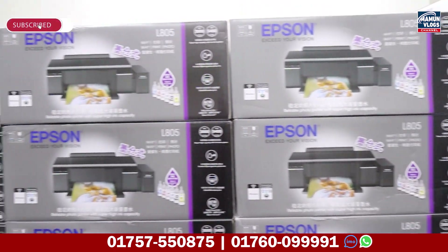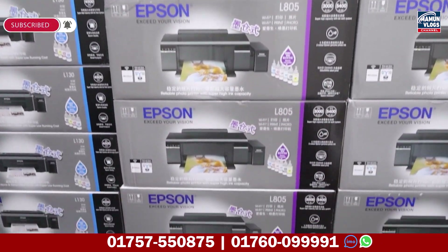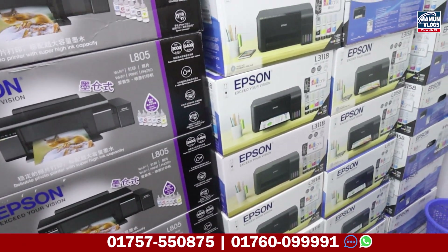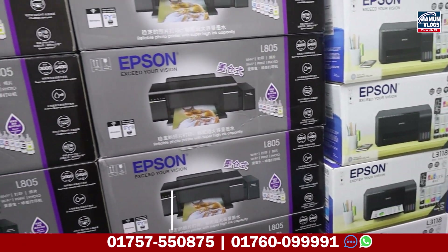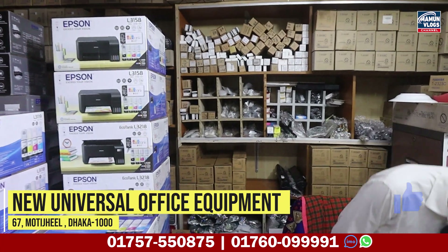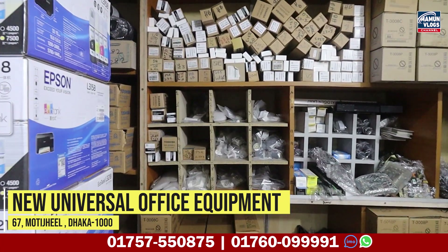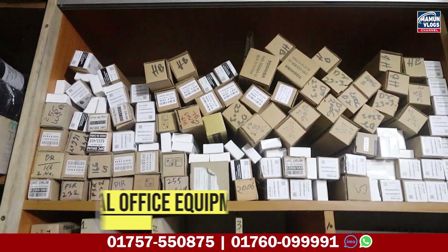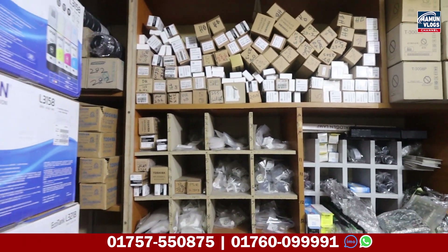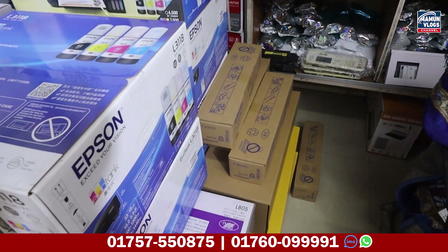If you don't have any input, you can see this shop. You can see it has a printer, a scanner, and a spiral machine. You can see there are parts and accessories. You can see the printer, photocopy, and the spiral machine. All the parts are good at the shop.